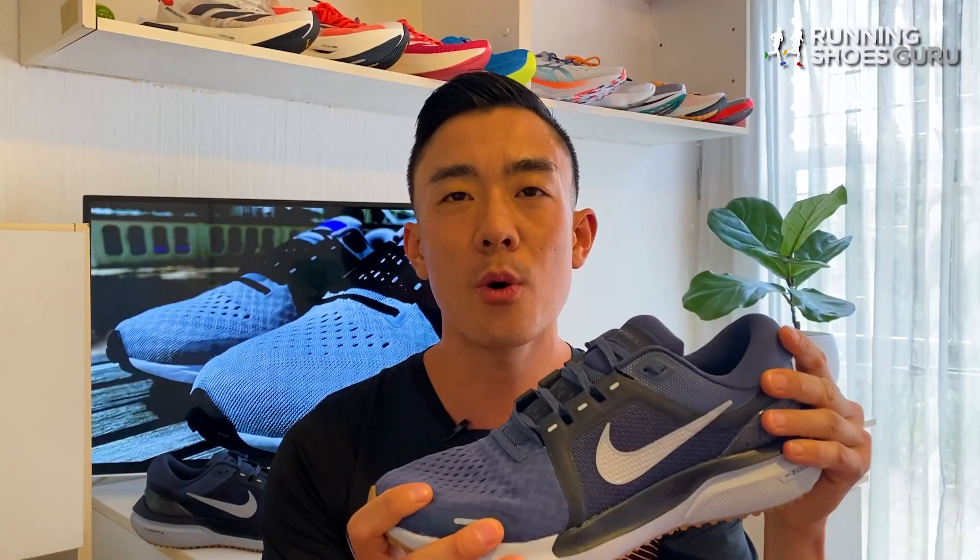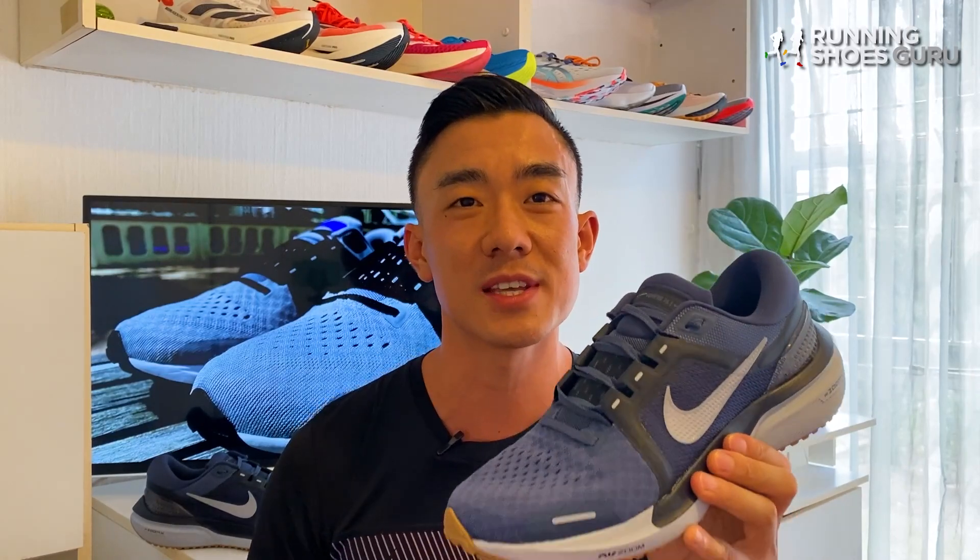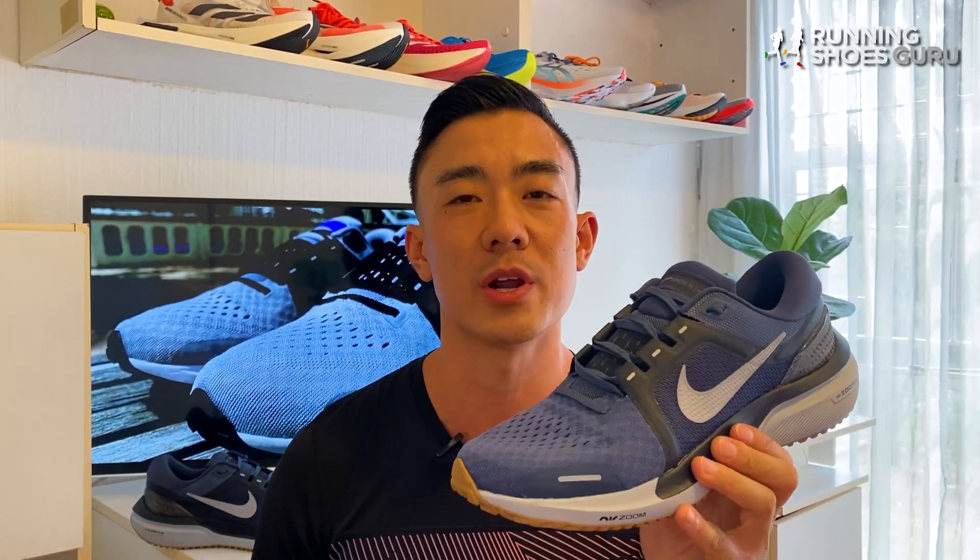The upper felt much more comfortable than the Vomero 15's upper and the overall experience was much better than its predecessor, even though the updates are minimal.